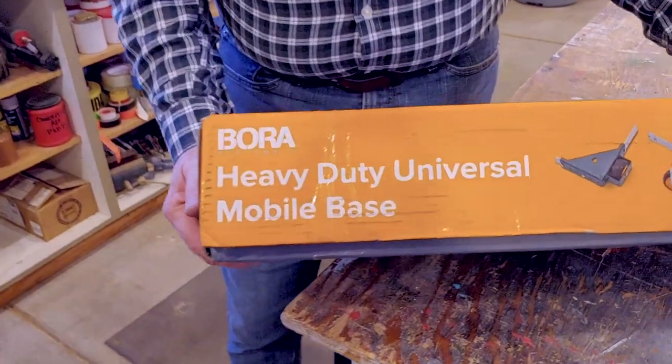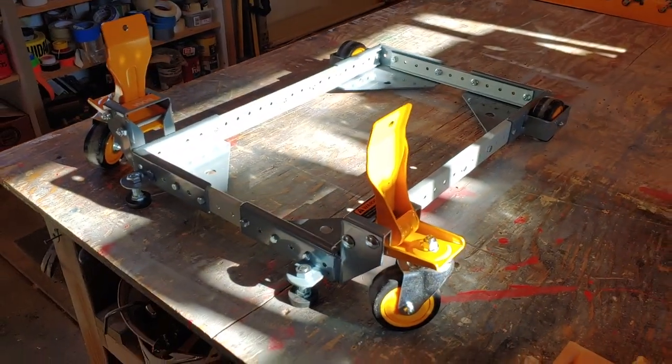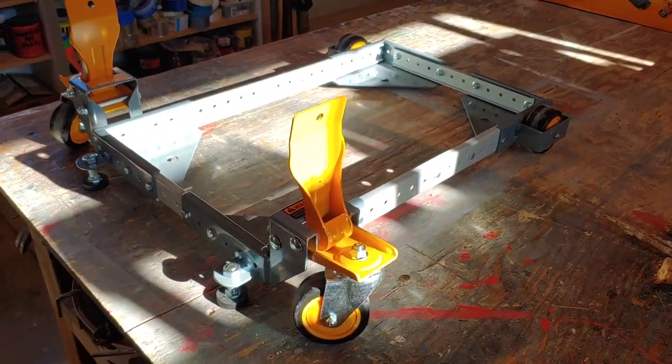Dirt Farmer Jay here from DirtFarmerJay.com. No matter how big or little your maker space or shop is, you can always benefit by using the same spaces within that shop multiple times. One of the best ways to do that is to make your more stationary or heavier tools mobile. That's exactly what we're going to do in this episode with our drill press using the Bora Portamate Heavy Duty Universal Mobile Base. Stay tuned and I'll walk you through it step-by-step from the unboxing, the installation, and our impressions of it.